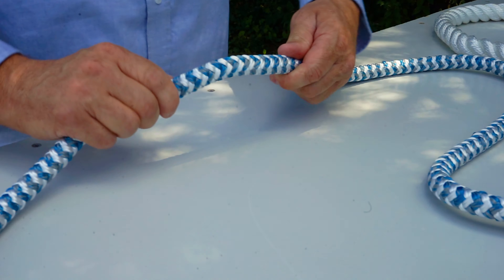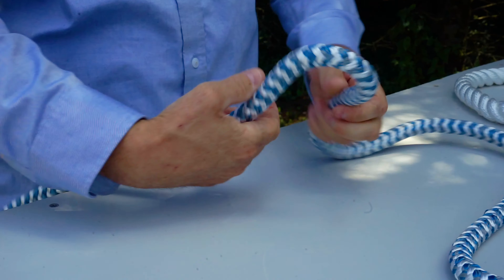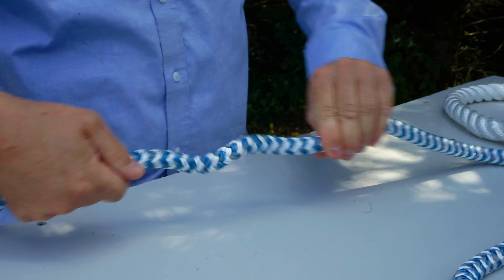Braided rope is a little bit different. It does not have the ability to hokkel. No matter how much you twist it, it just always goes back to its same shape because the strands are braided together. Braided rope is more expensive but is better because it does not hokkel.